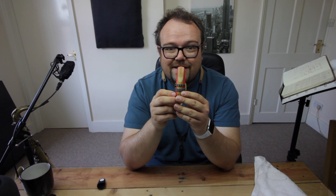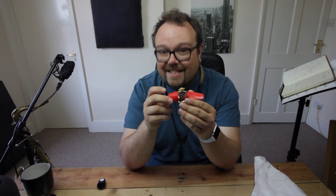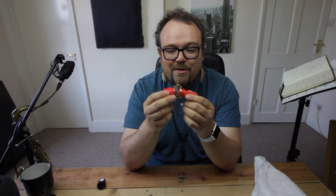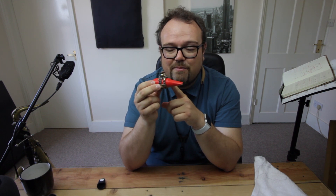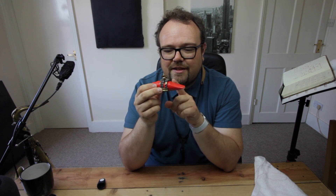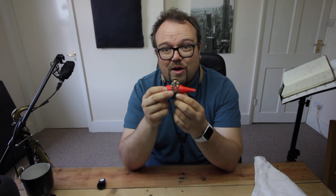The best thing I can say is I don't notice it when it's there, but when it isn't there I know it's not there. Times when I just play with a different ligature, even the fantastic, brilliant, normal Syos ligature that comes with the mouthpiece, which is one of the better ligatures I've played, this makes a difference. I notice when it's not there but I don't really notice when it is there, which is what I want.